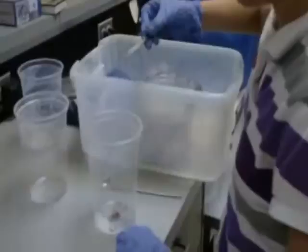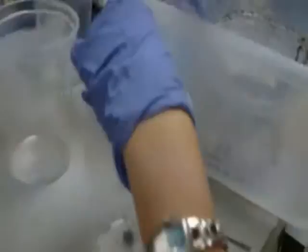I went out into the field and dug up more than 40 fire ant mounds. Here I am setting up standardized lab colonies with the ants I dug up in the field. My lab colonies contain one or two queens, one gram of workers, and 75 brood or babies.